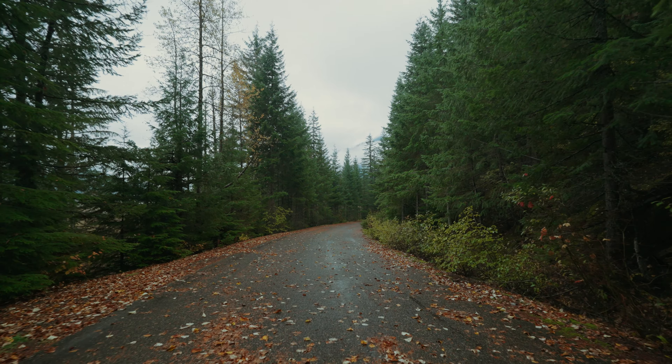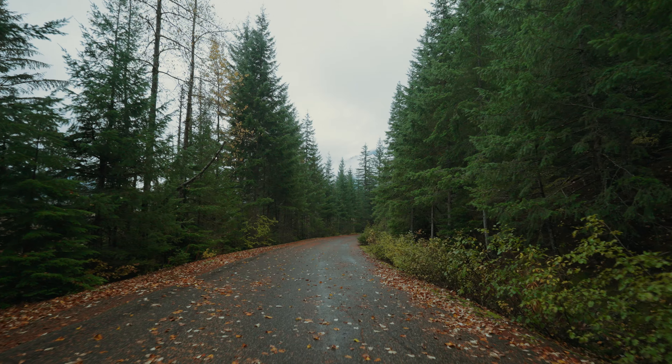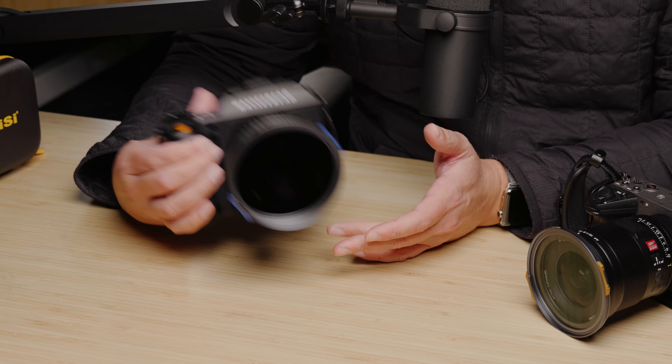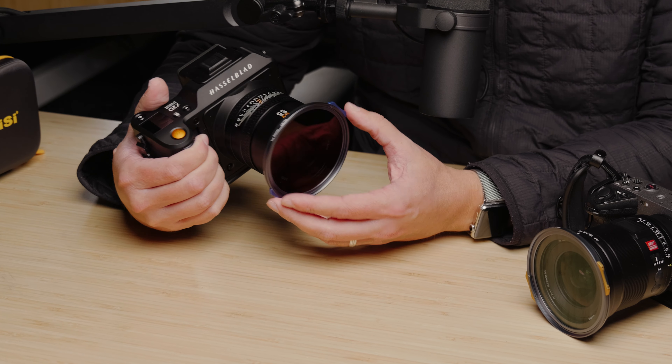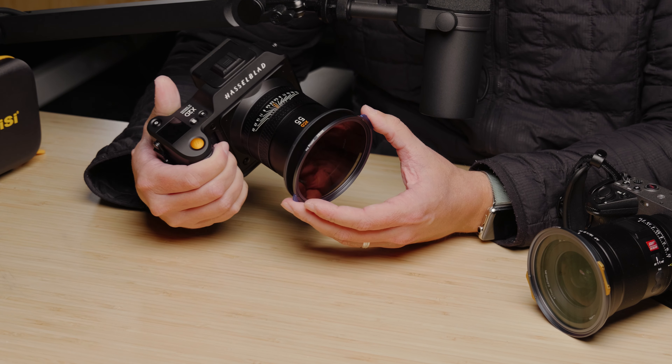Even super wide — I have the 16 to 35 f/4 PZ lens that I use on my Sony FX3 all the time — I didn't see any vignetting or any issues. But the main thing I was looking for in these wasn't necessarily the convenience, although that is something I have been looking for, and it's something that as someone who does hybrid photo and video work together makes this so much easier.